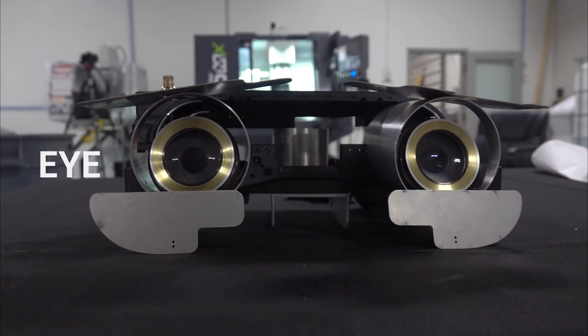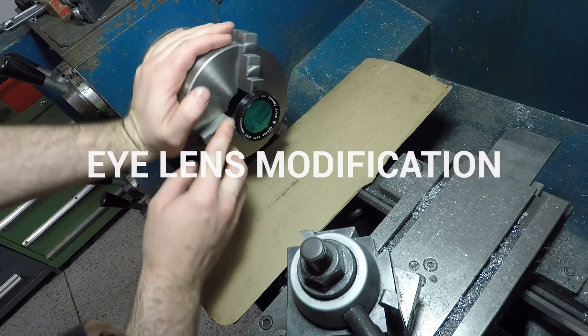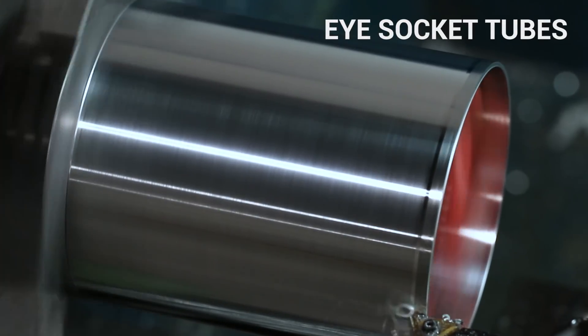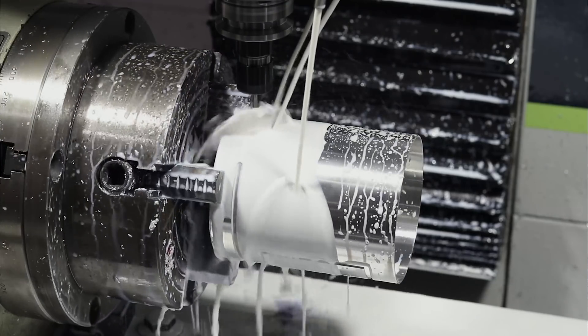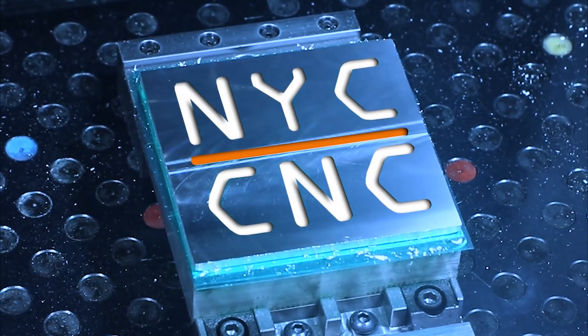Hey guys, Ed here with yet another installment in our Johnny 5 build series. Today we'll be doing some small modifications to his eye lenses and making his eye socket tubes, which means first some work on the manual lathe and then over to the Tormach 1100 MX with a fourth axis on it to finish those up. Welcome to another Wednesday widget.